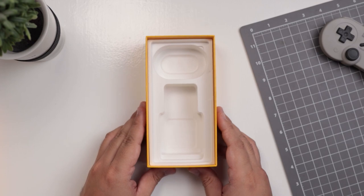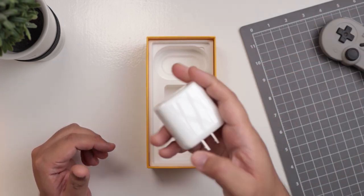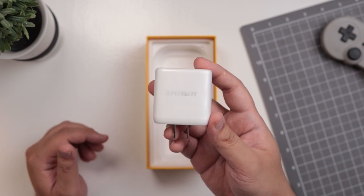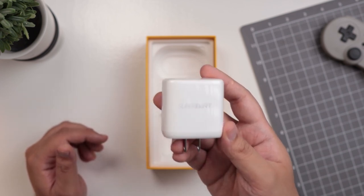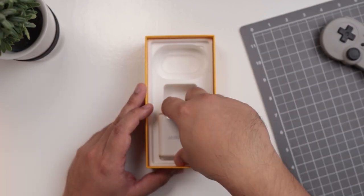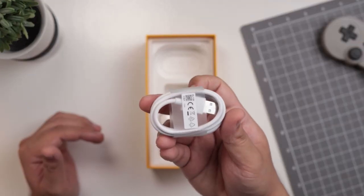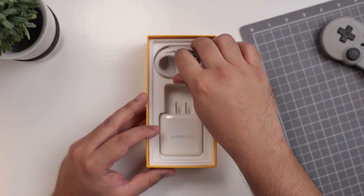Let's show you everything that comes in the box in reverse. First things first, you have the 50 watt super dark charger right here. It is hefty, if I can say that. But again, 50 watt dark charging — this is advertised to give you 50% in 17 minutes, which is very important for people who kind of forget to charge their phones before they go out. Of course, to partner that up with, you have a USB-C cable — there you go — in white. Looks very nice.